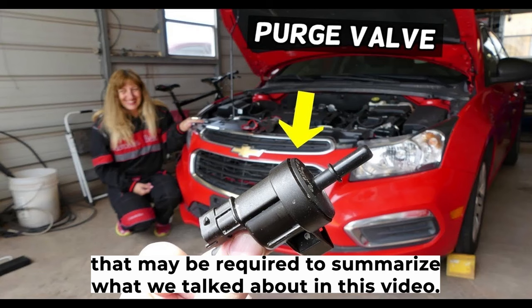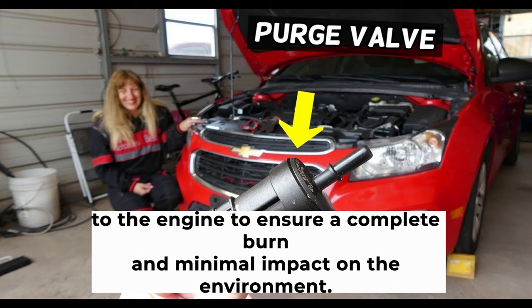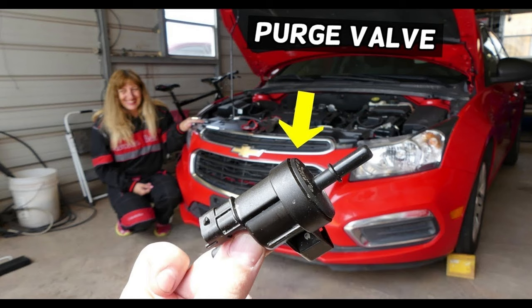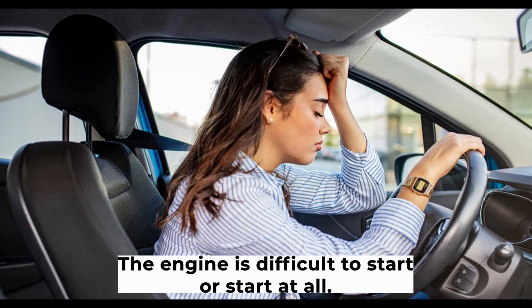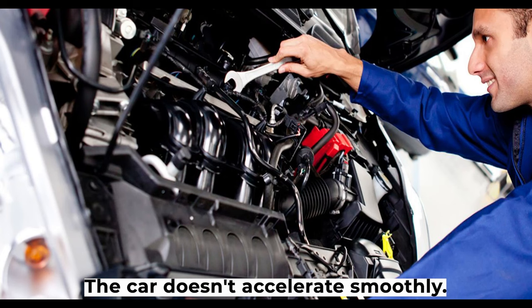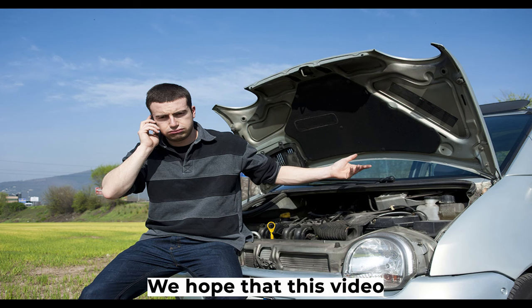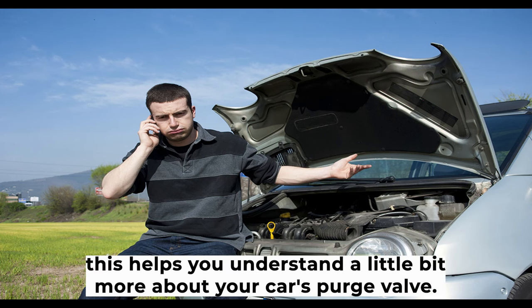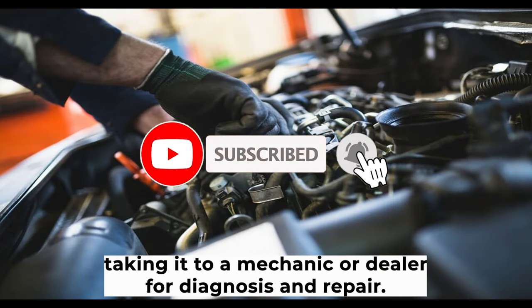To summarize, the purge valve is a part of the EVAP system and regulates the flow of gasoline fumes to the engine to ensure a complete burn and minimal environmental impact. When the purge valve goes bad, you can expect the following issues: the engine is difficult to start or won't start at all; the engine runs rough or stalls out; the car doesn't accelerate smoothly; there is a loss of power; and the check engine light comes on. If you think your purge valve may be malfunctioning, we recommend taking it to a mechanic or dealer for diagnosis and repair.